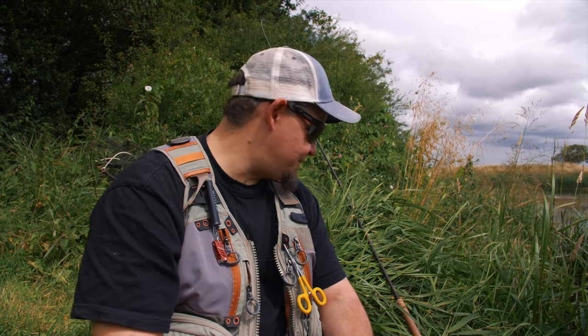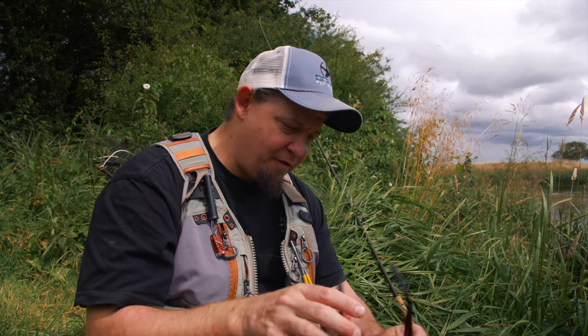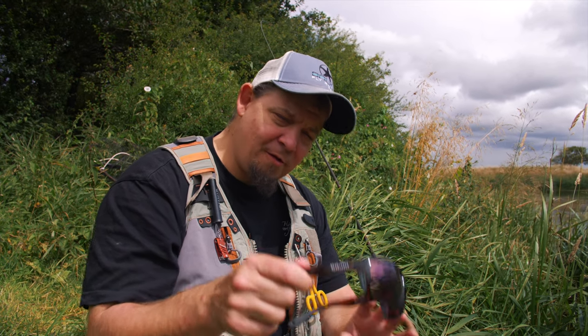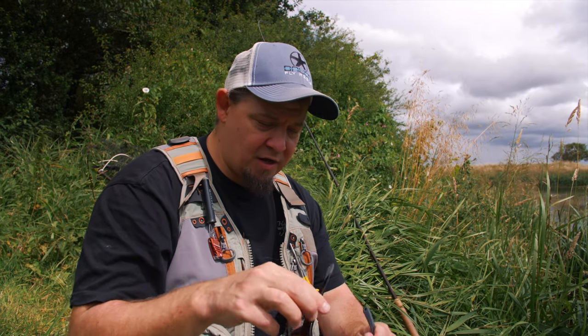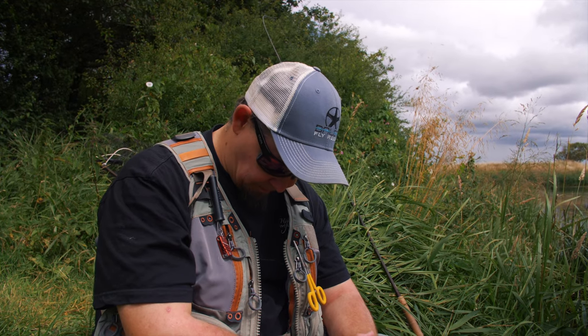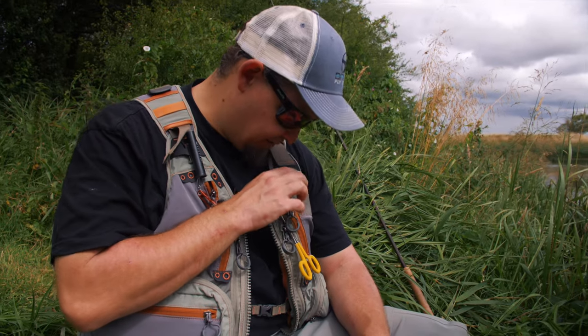Polarized sunglasses let you observe and see so much more, and they also protect your eyes from the heavy flies we use should one stray in a cast — there can be quite a lot of wind in the western part of Denmark. I have two pairs from Smith, and I've recently bought a pair from Byou, a new American brand — very nice fit, they slip on my face well and completely block out sun from the sides. I love my Fishpond vest as well, but you can go with a sling pack or backpack — whatever you prefer.